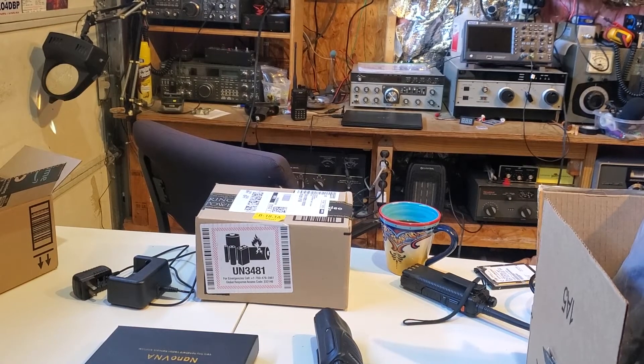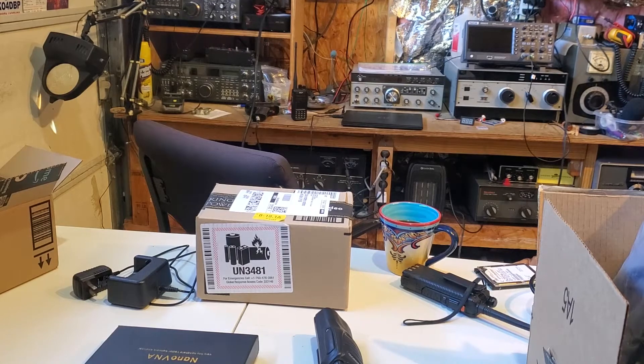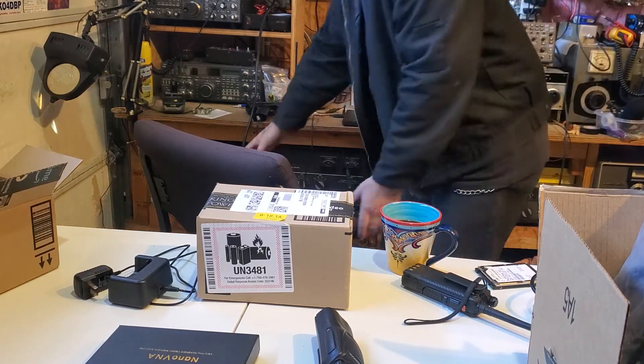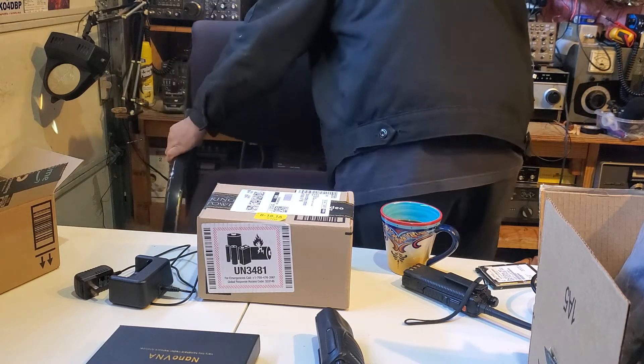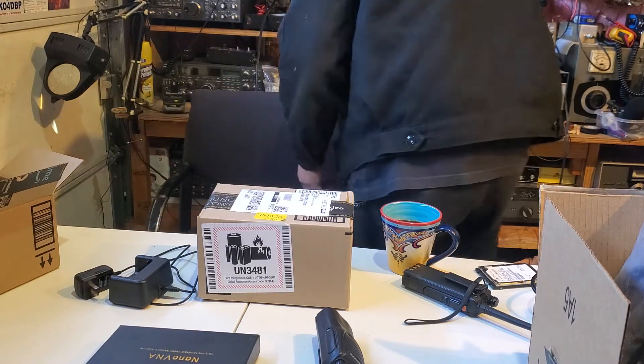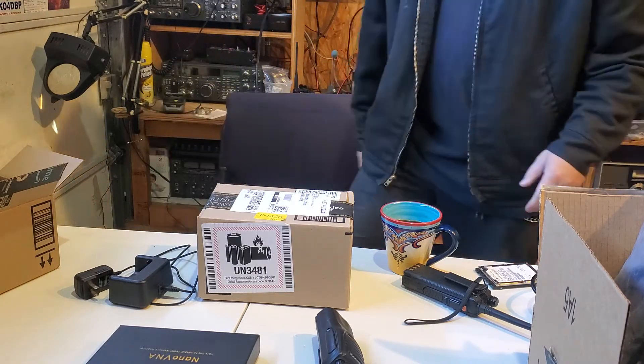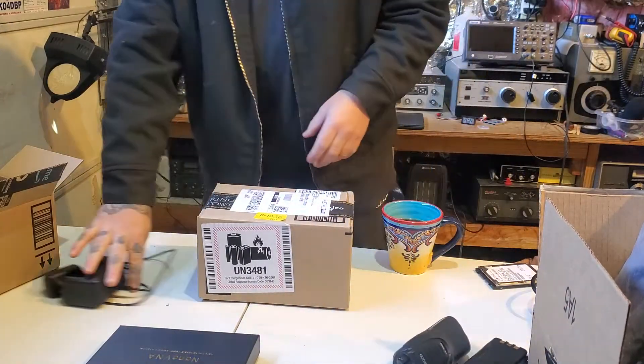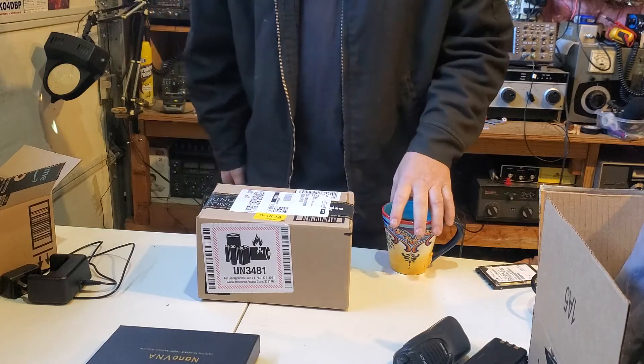All right, I got another video. I got my coffee, and Amazon just delivered this other Baofeng. This is a new one too.